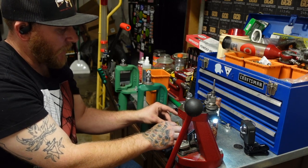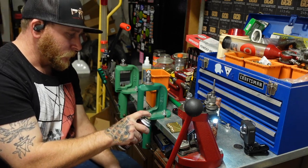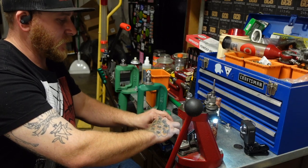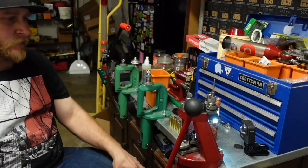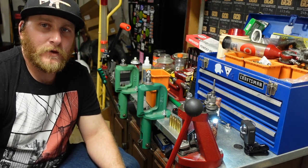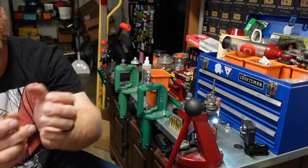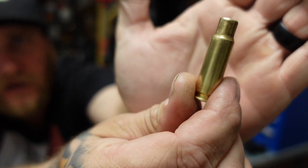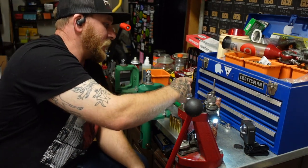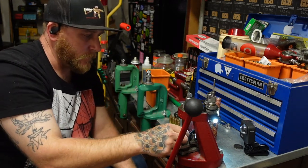Now I'm going to give it a little spritz again of the Hornady One Shot and give those just a second to dry. With this die we're actually going to be forming them into 8.6 Blackout, but they're going to be very long so they'll need to be trimmed. I have an example case of 8.6 so we'll compare that with the other one here in just a second.